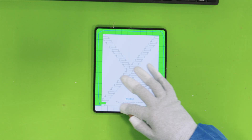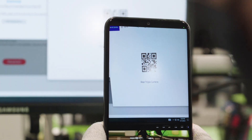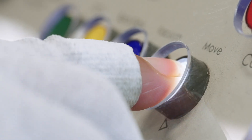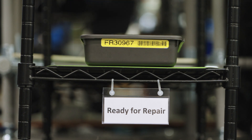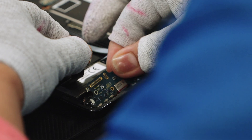In the IQC, we run tests to diagnose the problem and compare with your description. Next, it's on to disassembly. Then, based on the diagnosis during IQC, your device moves to the repair process, where, if needed, parts are replaced.